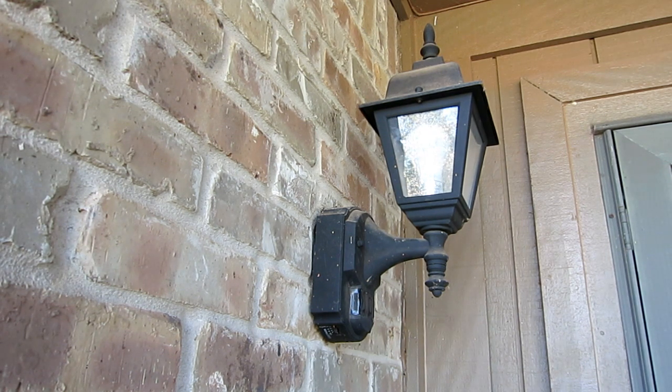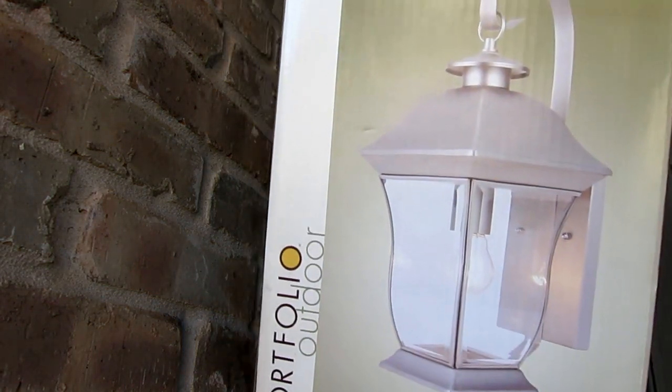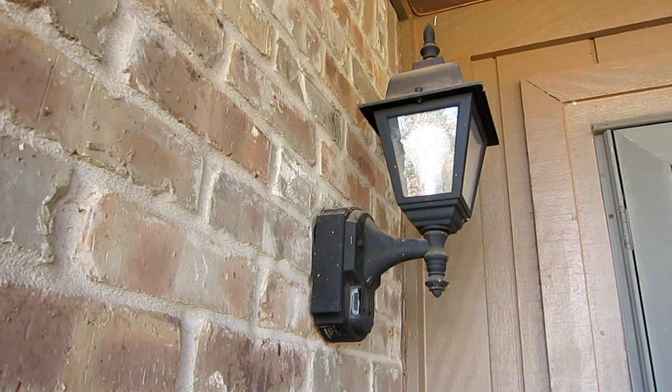I'm going to change my outdoor lighting fixture from this old black one to this brand new one. This is just showing how I replace my lighting fixture.